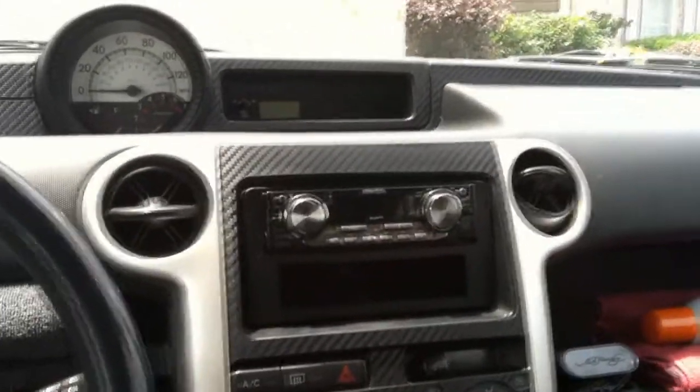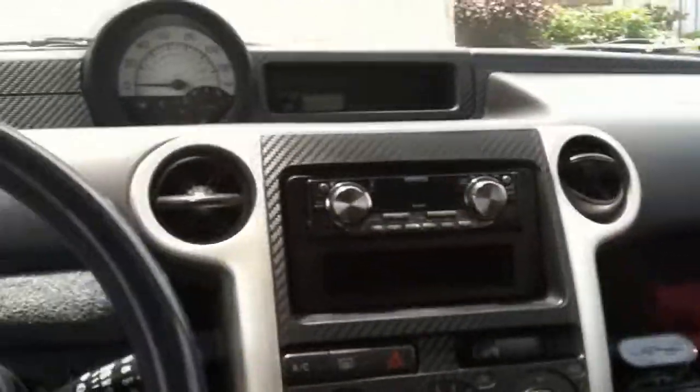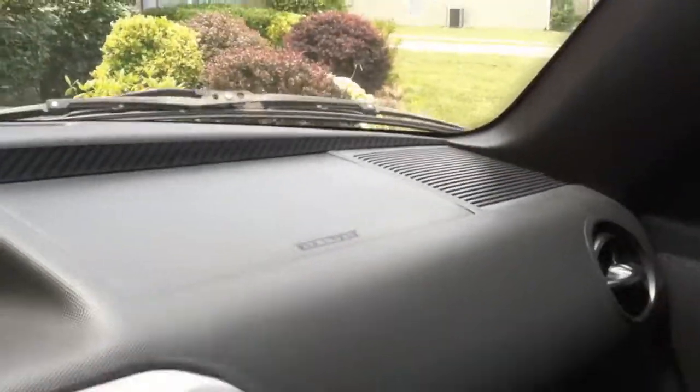I've got my auxiliary cable ran to the back of the head unit — it's the best I could do with this head unit so I can play songs on my iPhone. Not exactly ideal but it works for me. Running the stock speaker wire for all of my component speakers. In the Scion XB we've got the two upper tweeters — don't know what size they are — and in each front door we have what I believe are six and a quarters.